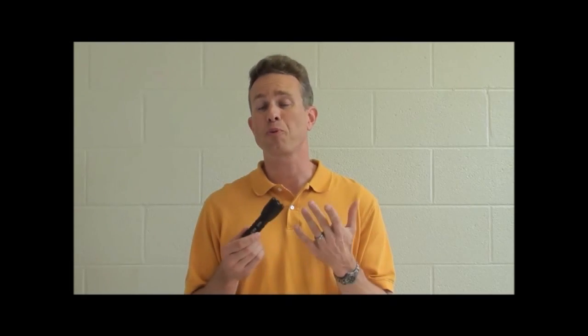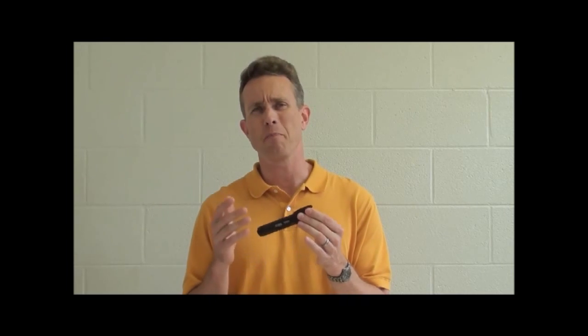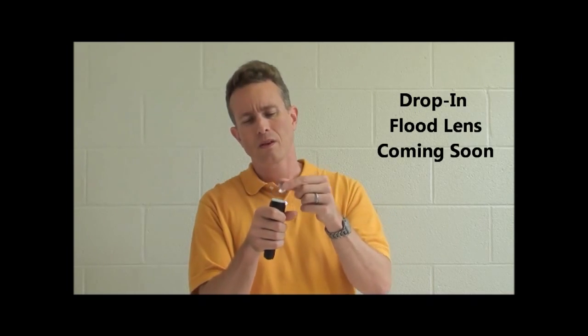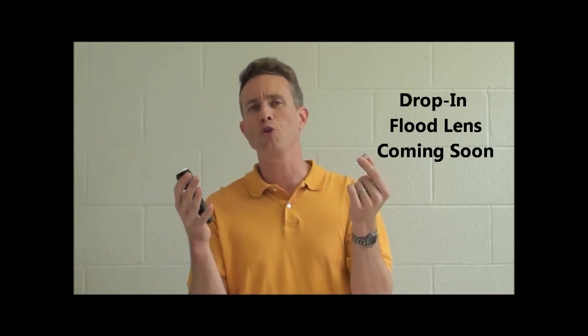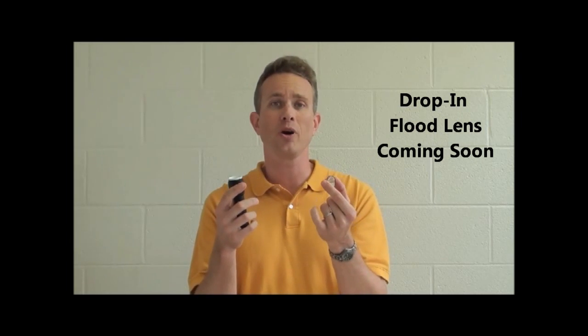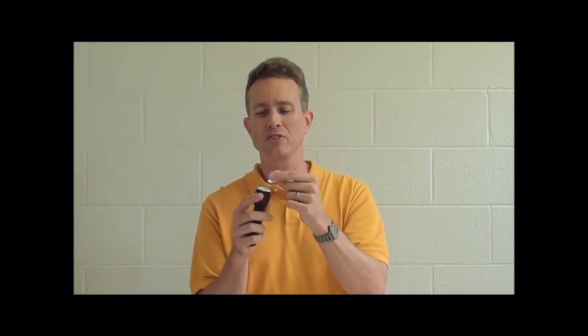Not only does this proprietary Elzeta lens produce amazing beam quality, but it's also field replaceable. So should you damage your lens, you don't have to buy a whole new flashlight — you don't even have to buy a whole new head. Simply buy a replacement lens and you're good to go.